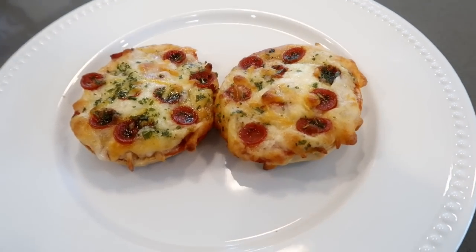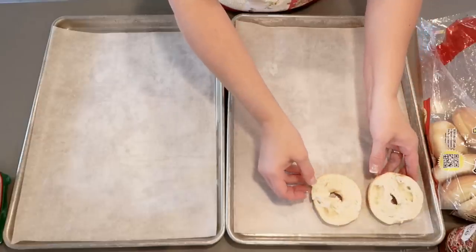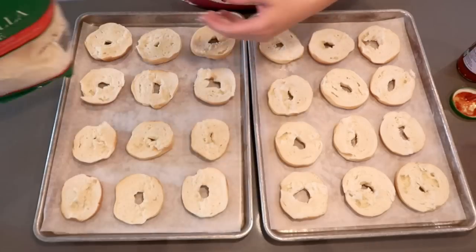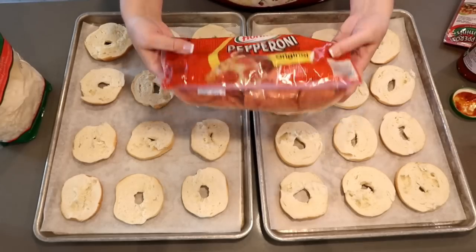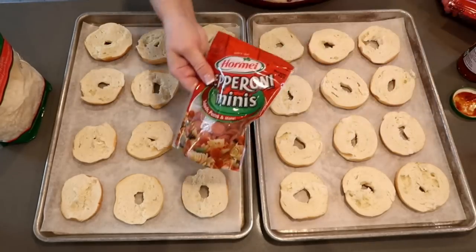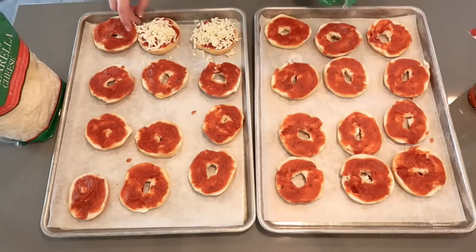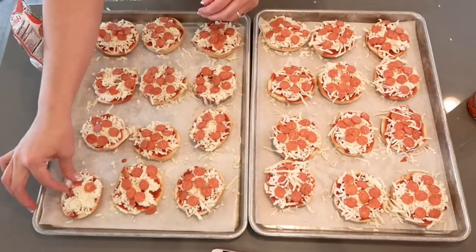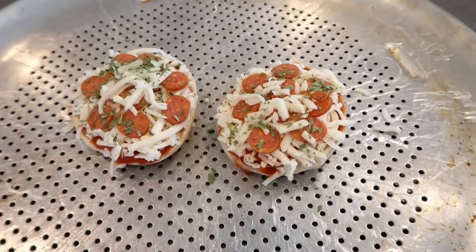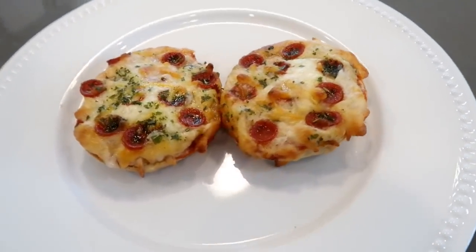If you have kids and teens watching the game, this next recipe will be a hit — but us grown-ups can't resist either. Let's make our own version of bagel bites. You'll need mini bagels sliced in half, laid out on a baking sheet, mozzarella cheese, your favorite pizza sauce, and any toppings you'd like. I'm keeping it simple with just pepperoni. Layer the sauce, then cheese, then toppings, and sprinkle with basil. Pop these in a 375°F oven for 15 to 20 minutes.